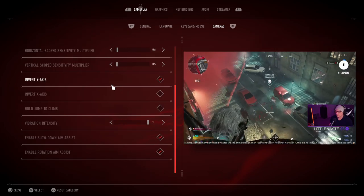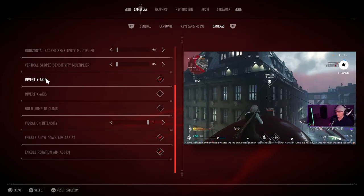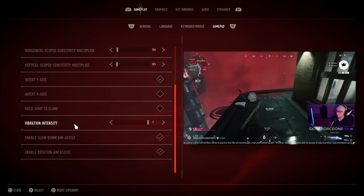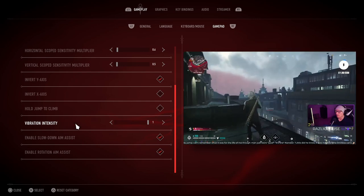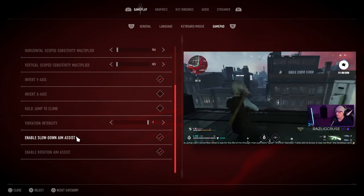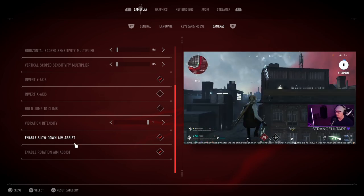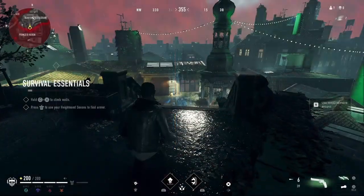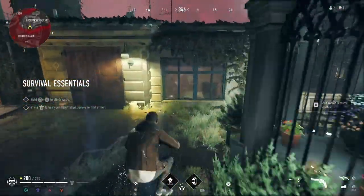As far as the rest of these settings go, I do play inverted. I also play claw style, so I'm kind of a weirdo in that regard. Vibration has never bothered me, so I'm not too worried about that. For controller players, if you want to compete with keyboard and mouse players at all, you want to have enable slowdown aim assist and enable rotation aim assist checked at all times.